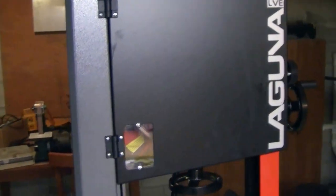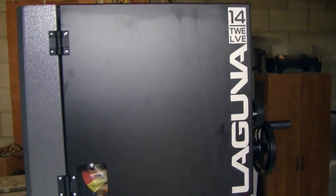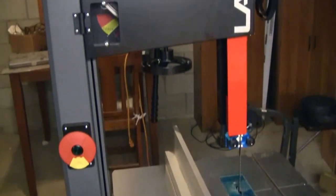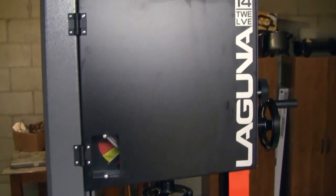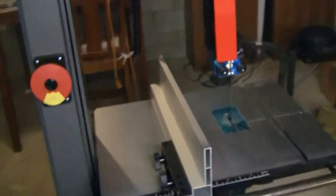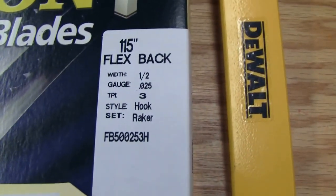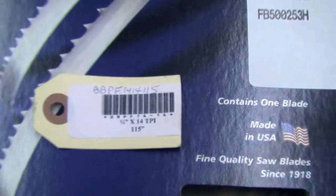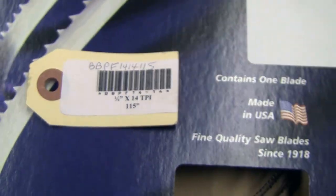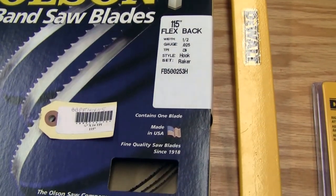First and foremost, we get to buy one new tool a year, and this year it was the Laguna 1412 bandsaw. This thing is a beast — I love it. It's quiet, no vibration. We're going to do an in-depth overview of this later. This video is just an overview of some new goodies we got. Of course we got a bandsaw blade — the half-inch is installed, and inside the box is a quarter-inch 14 TPI for doing some intricate stuff.